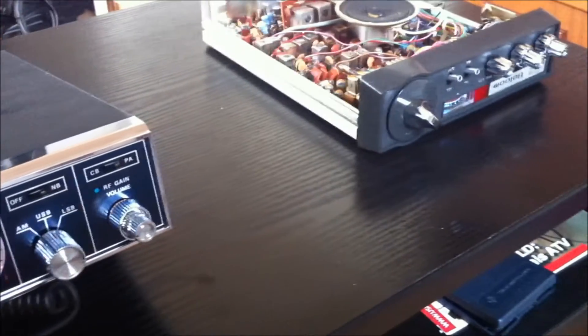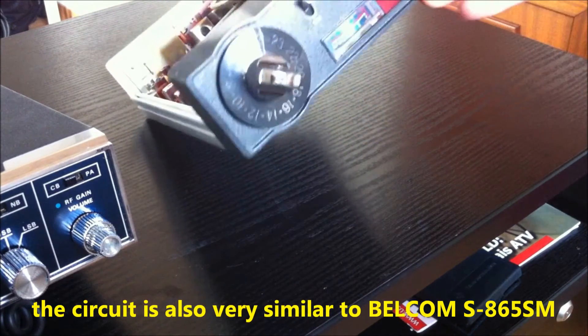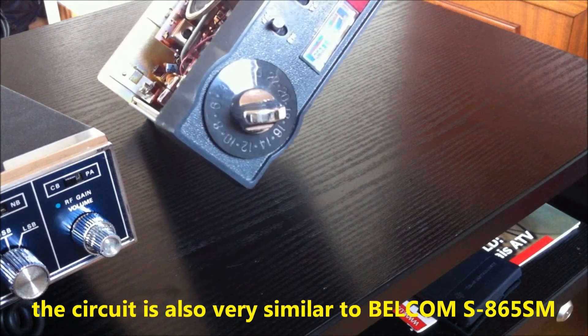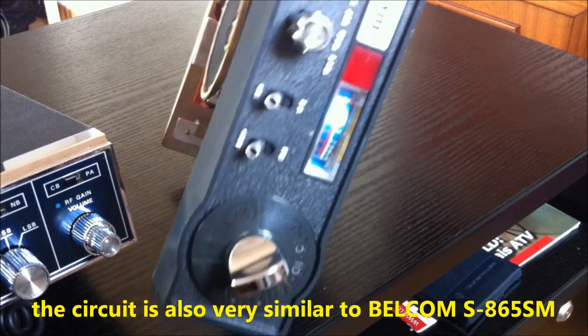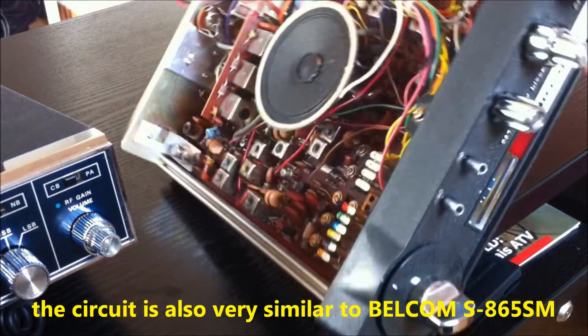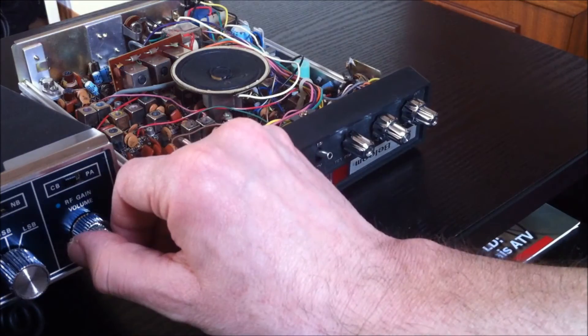This transceiver is very similar to this one here — the Balcom Model S 856 Sierra Mexico. It's also 23 channels, another old school radio. We will see you at the picture show. Bye bye!